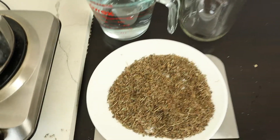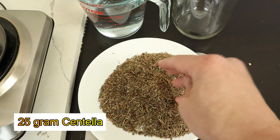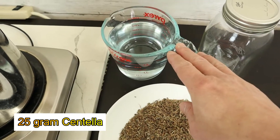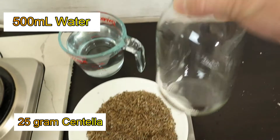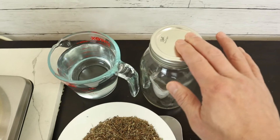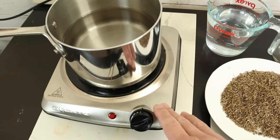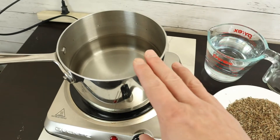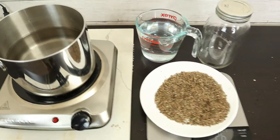The ratio is very important. This is 25 grams of herb and 500 milliliters of water. You also want a mason jar with a tight lid — tighter is better. And then you need a hot plate or stove and a pot with water because we're going to do the infusion.